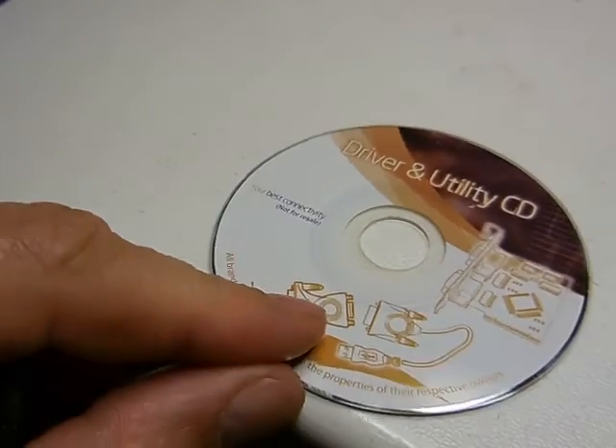Have you ever gotten some piece of computer hardware and received a CD with it, like a driver's CD? Well, it's 2016 — these things are practically useless. Except I've figured out a way of burning CDs. You can actually use these and burn them after, and it doesn't take a particular type of CD. You can do this with any type of CD. So here's my driver's CD that I got.